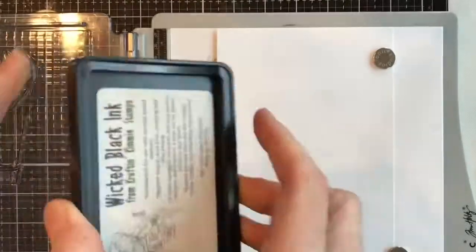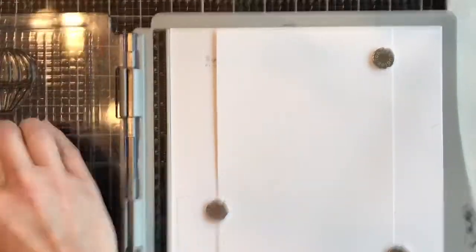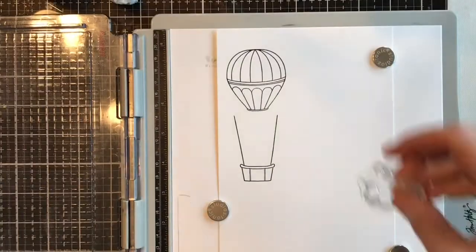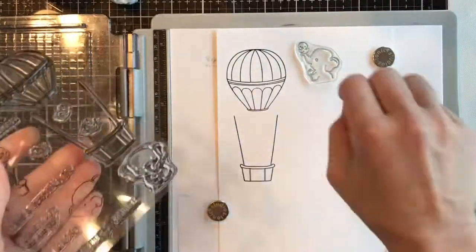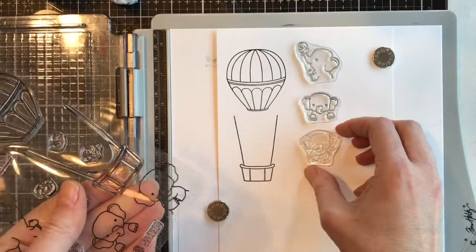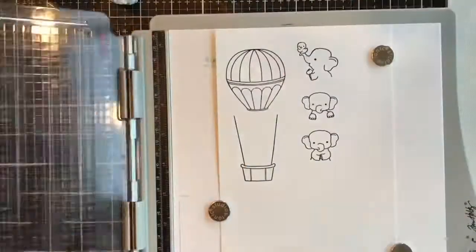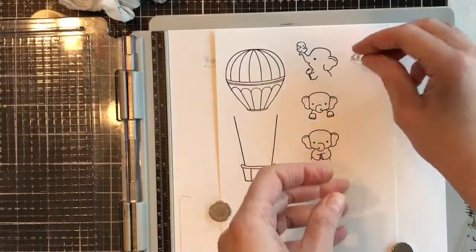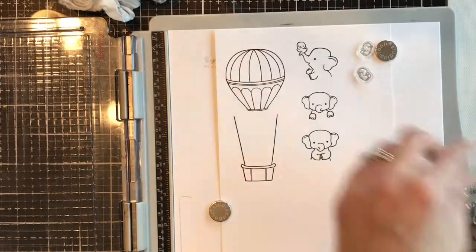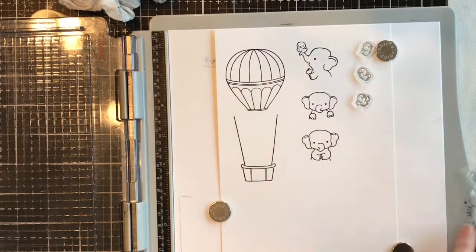The balloon you can stamp either separately or together. I'm using the Wicked Black ink, which is a hybrid ink and you can use it with Copics, watercolors, or colored pencils — it's not going to bleed with any of those. The little elephants are so adorable and you can either do some masking and place them right in the balloon, or you can cut them out and place them wherever you like inside the little basket.